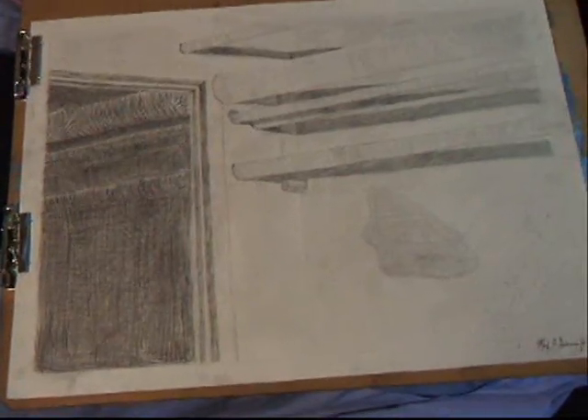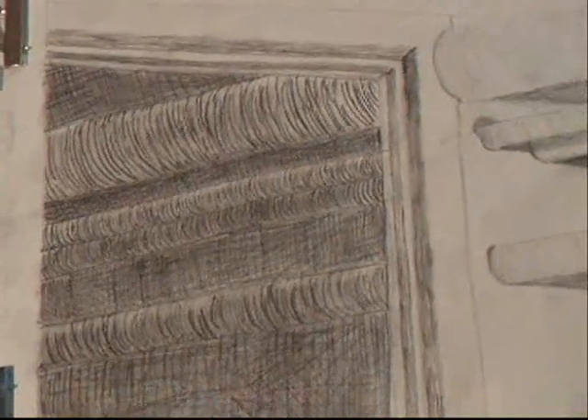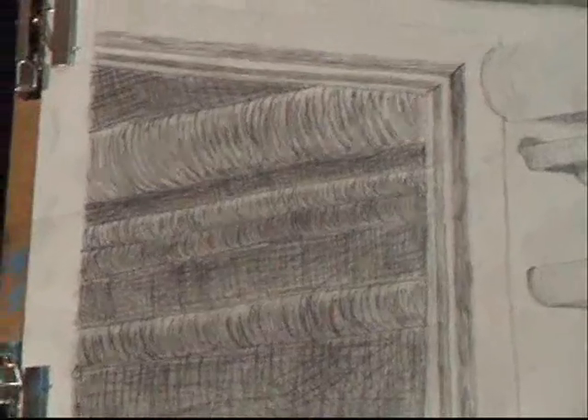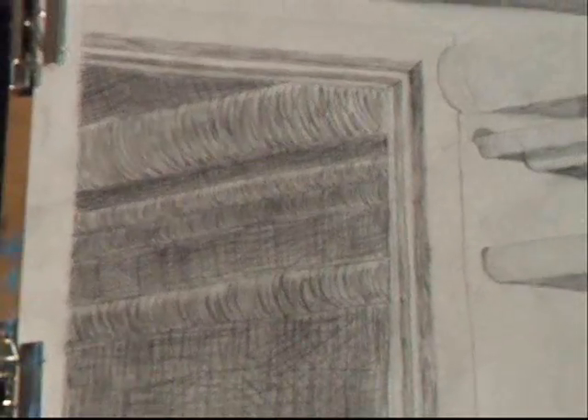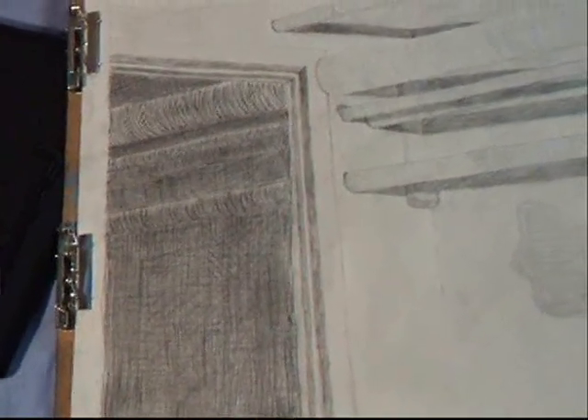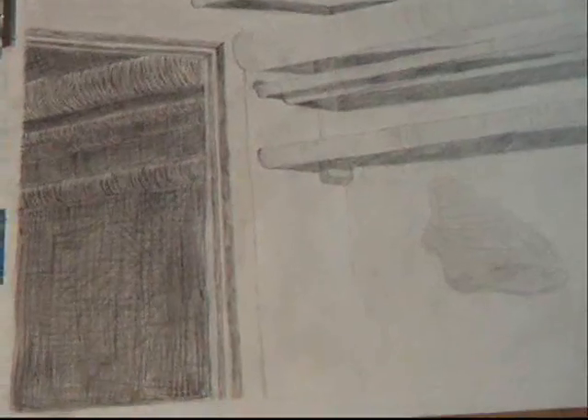So here we go. I finished the portion that I was doing in line — kind of shaded a little bit. In the top of these pipes I erased and put a little shading in. I didn't see that when I was there, but it kind of emphasizes the curve more. So that's what I did.